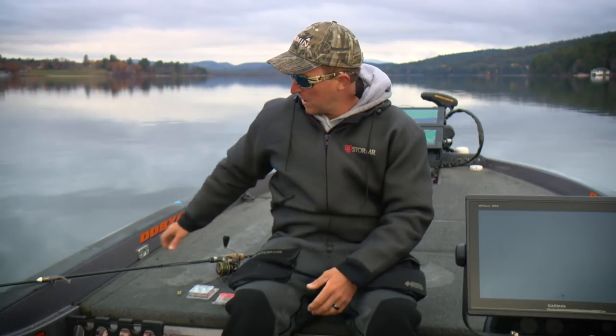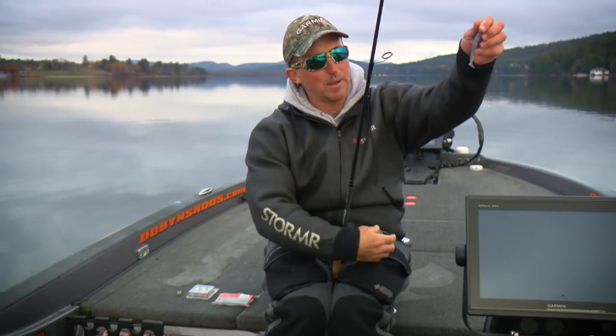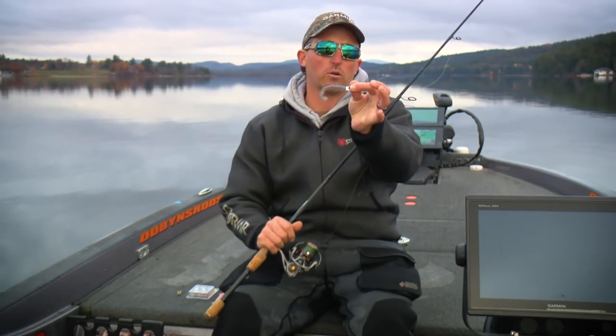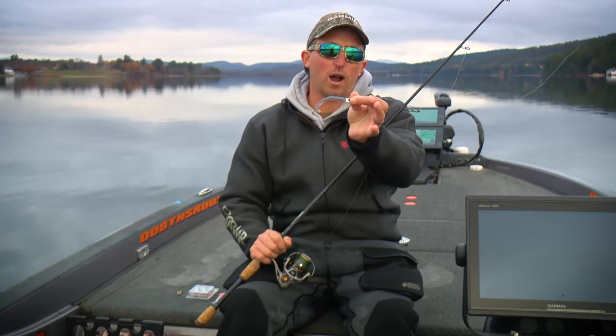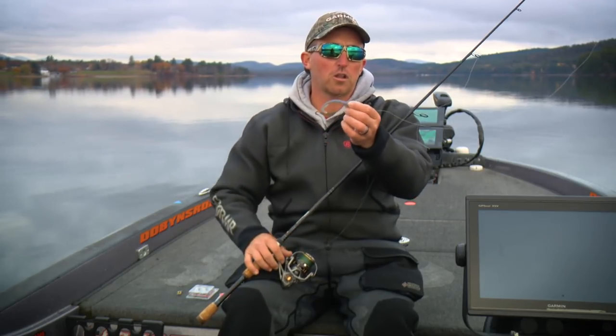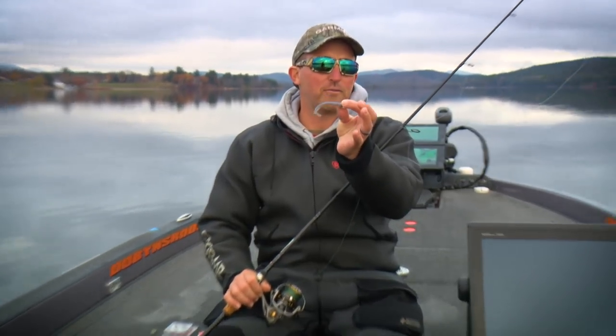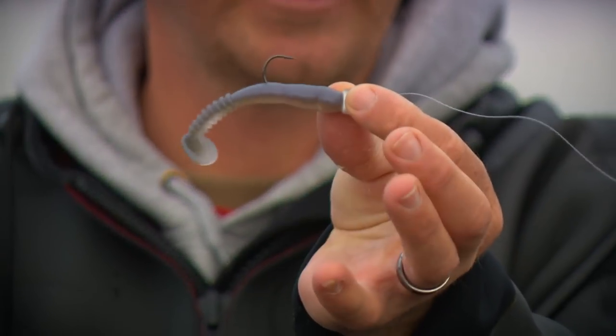It really works well when the water is cold. I'm going to go through fishing my favorite little swimbait, which is the three and a quarter inch Rains Fat Rock Vibe Shad. We have overcast conditions today, so the color I'm going to is natural pro blue — this is my favorite clear water, cloudy day color.